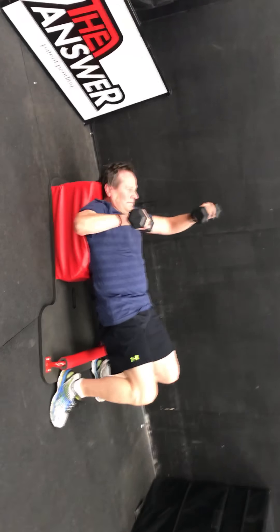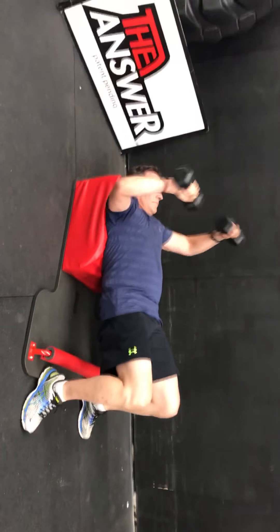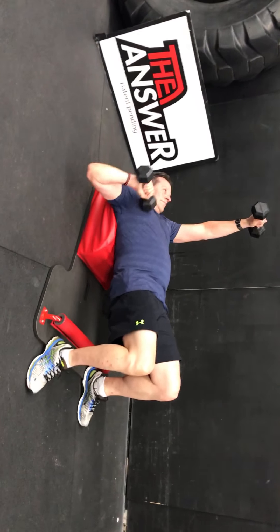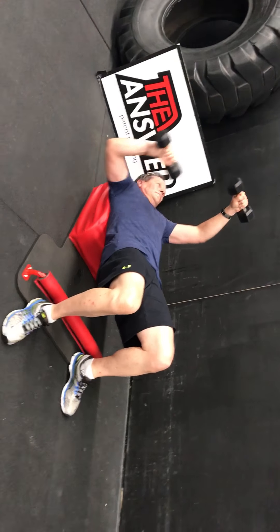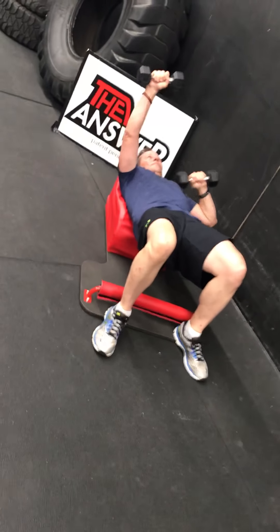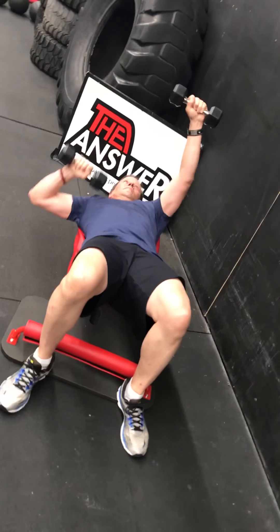Back to alternating hip thrusts. Set number six out of eight. Support your neck — inhale down, exhale up. When you do the alternating arms like this, it throws you out of balance, so it's up to you to get your body back in balance. Four, three, two — good. Back to hip thrusts.